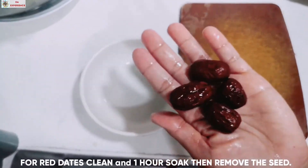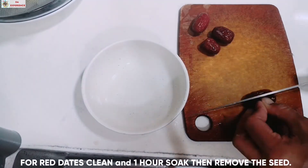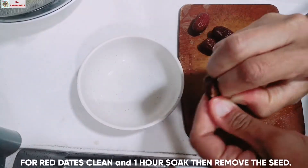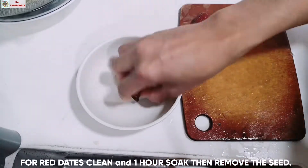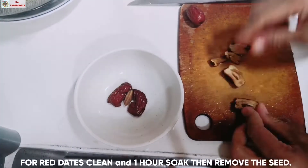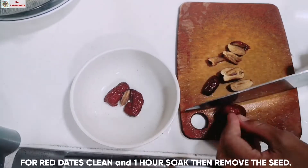Ito naman pong dates natin, hugasan po natin and then ibabad po natin ng 1 hour or more. Kapag po nababad na, atin pong hiwain, alisin po natin yung buto sa gitna, and then saka po natin hiwain.